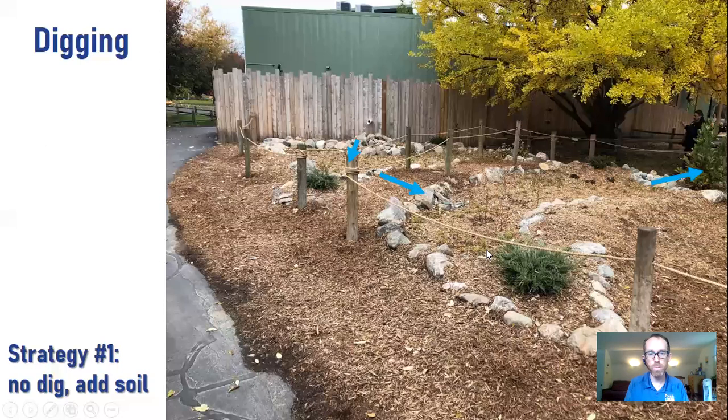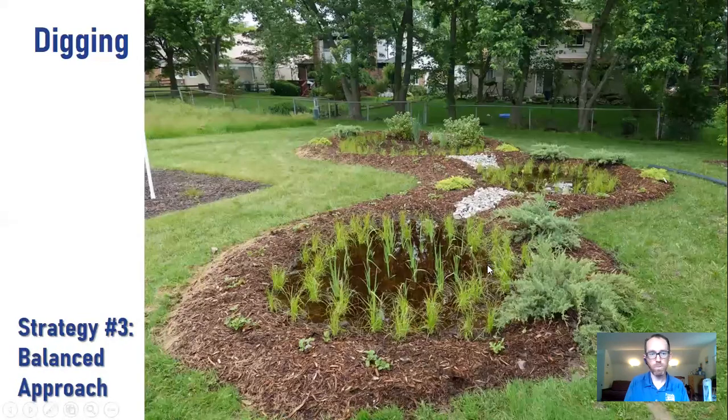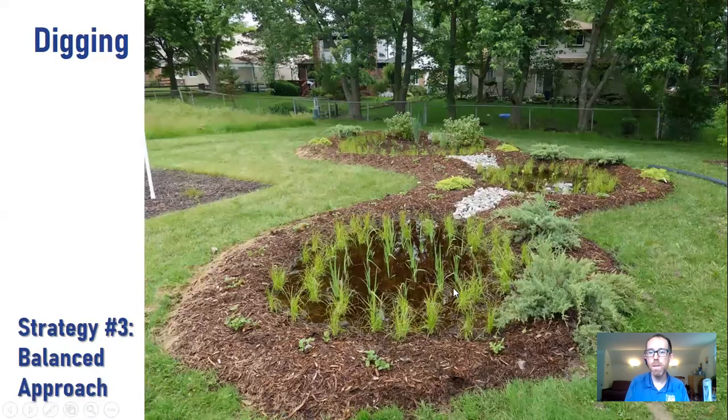Strategy one is the no-dig, add-soil strategy, from a rain garden we built at the Detroit Zoo last fall. We could not dig there — the water table was too high — so we piled a bunch of soil around the circumference of the gardens. The water comes in from a pipe, fills the first basin, overflows to the second, and overflows off in another direction. This requires bringing in a lot of soil and is a lot of work — not something I recommend for most homeowners.